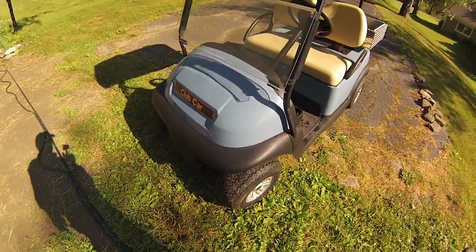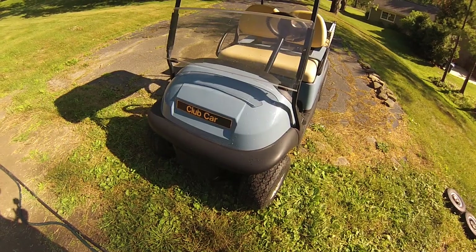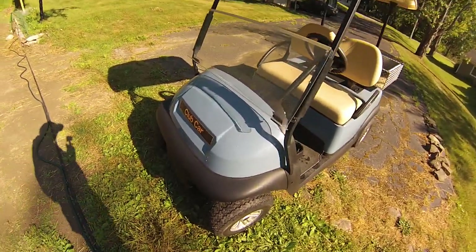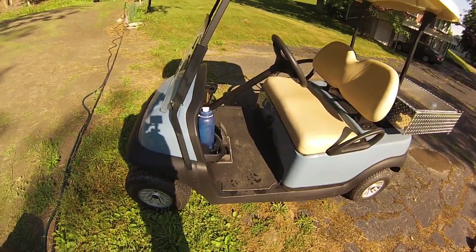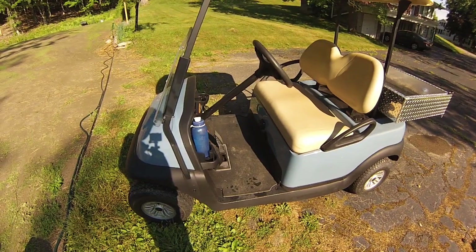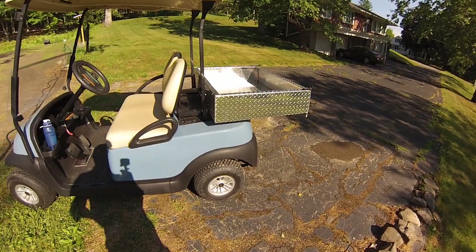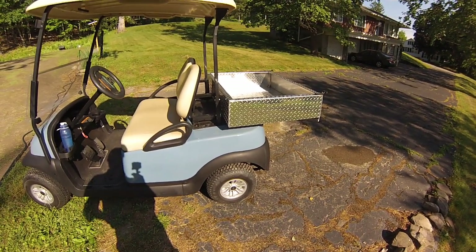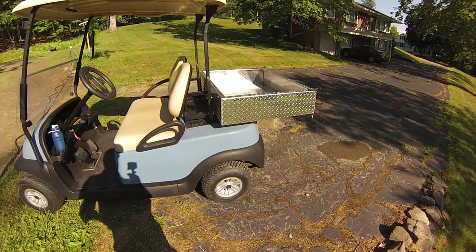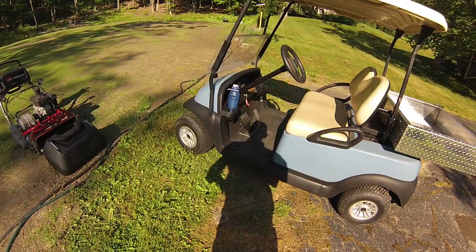Good morning. This is The Outdoor Artist. I wanted to give you a quick look at a new tool that we've gotten, which is an electric golf cart made by Club Car. I purchased this from a dealer near Buffalo, New York — a very good dealership there. We had it configured with this aluminum box on the back since we don't really intend to use it as a golf car per se, but more as a utility vehicle. And so far, it's just been a fantastic tool.